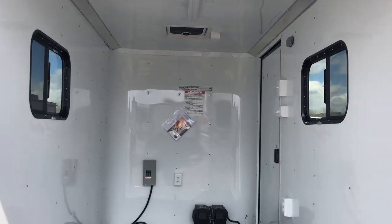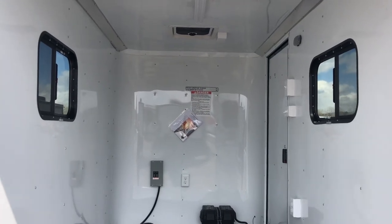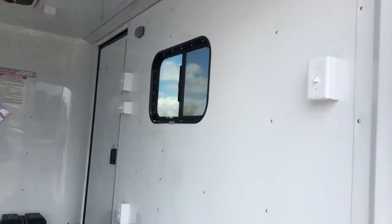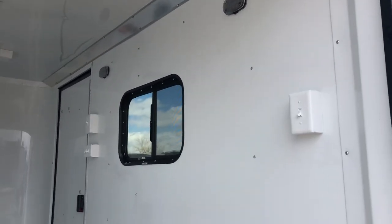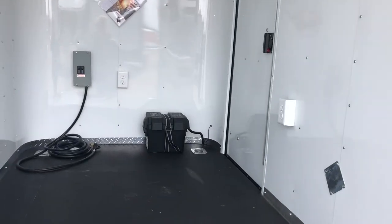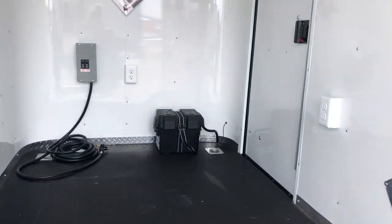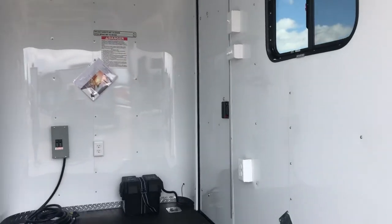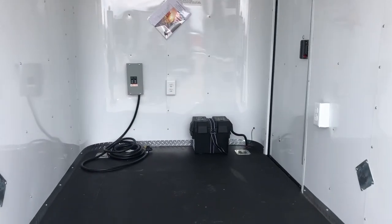Six foot interior height with this unit. Two 15 by 24 slider windows with screens — these are tinted, and you guys can lock them as well or open up the screens all the way. We do have two LED interior puck lights. This trailer is equipped with a battery in a battery box right there, so that's going to run your interior puck lights and those two exterior spots — which is great. You no longer have to be plugged into a vehicle or a power source to get light.